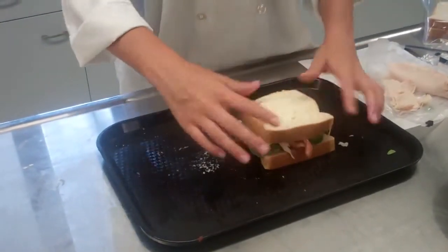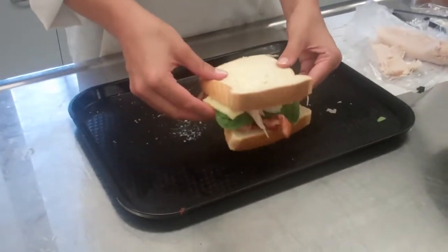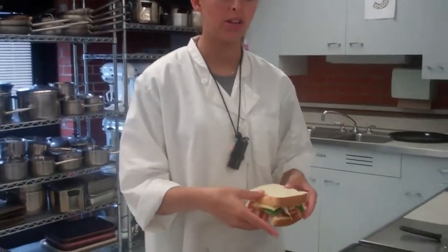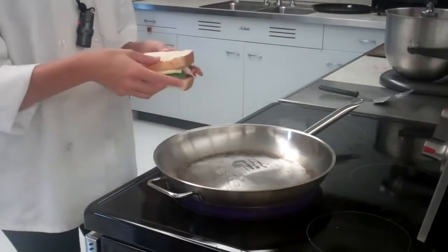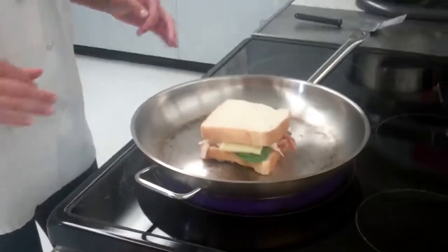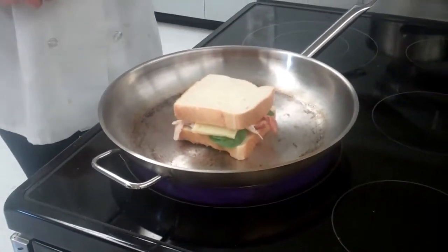I'm going to add the other half of the bread on top and take this over to the stove to make it nice and crispy. After your sandwich is all put together, add it onto your pan, which has already been heating on medium heat for a little while, and let the bottom half get a little bit brown, then flip it over and do the same thing to the other side. If you're not using the stove, you're going to use a panini press — just place your sandwich on it and close the lid, and it'll crisp both sides at the same time.